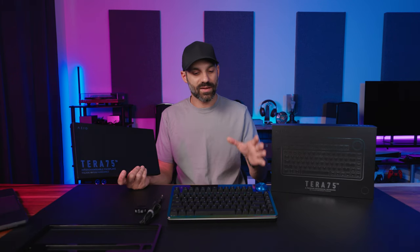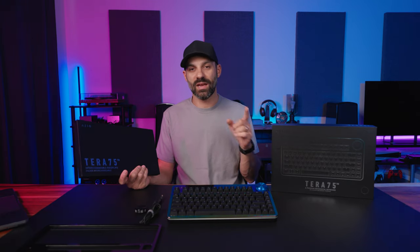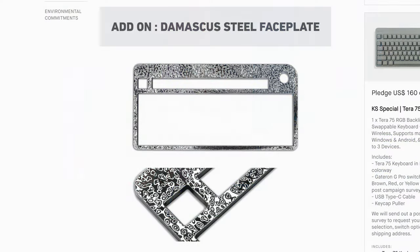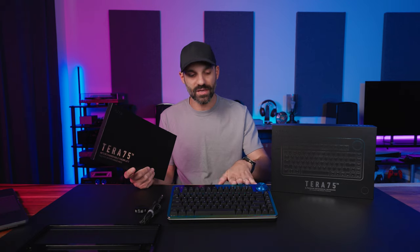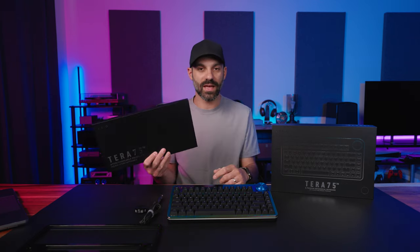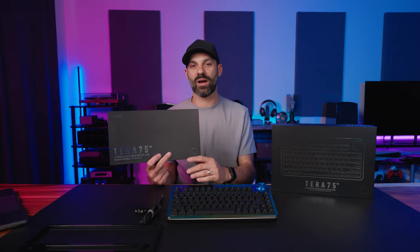One of the big selling points of the Terra 75 is the swappable face plates — this is what made me excited. You can get Damascus steel, you can get concrete, or you can get this multi-chrome PVD finish, which is what caught my eye. And of course there are the knobs — if you get additional face plates, they come in a different but similarly themed box.